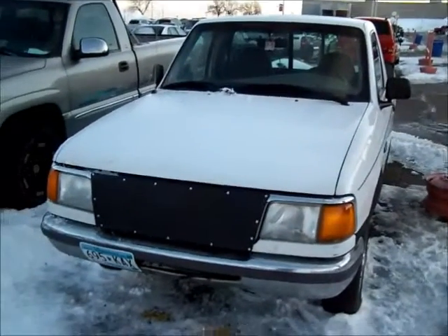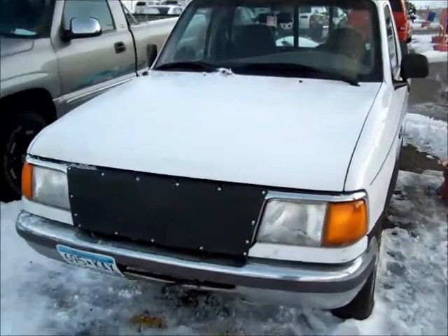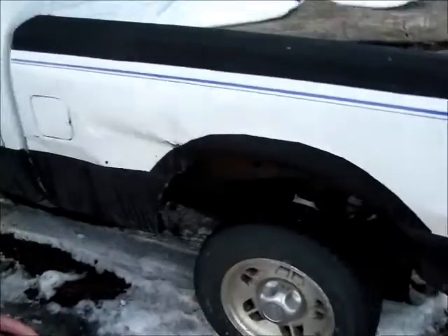All right, so here's the 1997 Ford Ranger, white. I made my own little wind jammer on the front to increase my mileage, keep the engine warmer, easier on the freeways — it's cold out here in North Dakota and Minnesota.